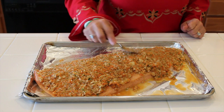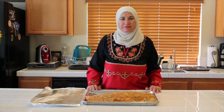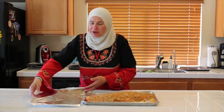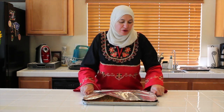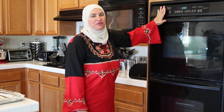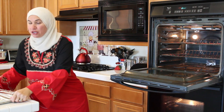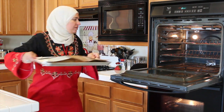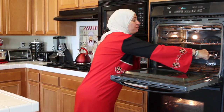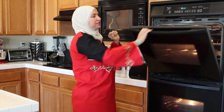Now our fish is ready to be in the oven. I will cover my fish now to be placed in the oven. As you notice, I preheated the oven at 375 Fahrenheit and I'm going to place my fish now for 15 minutes. After the 15 minutes, I will take off the cover and leave it for another 15 minutes.